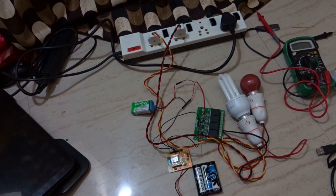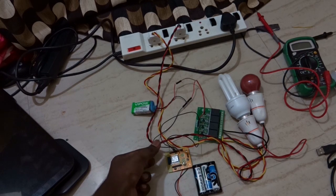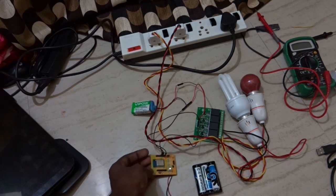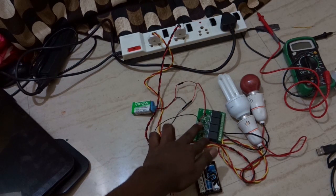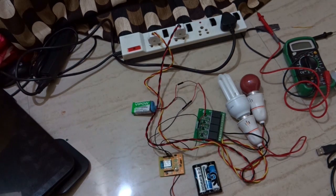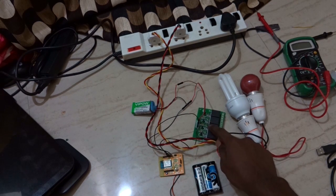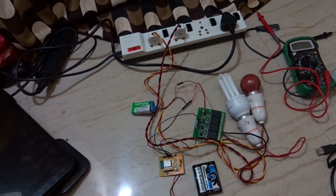Here you can see I am using an ESP8266 E12 Wi-Fi serial module and a 4-relay module. For this example, I am going to use only 2 relays from the 4-relay module board. With this serial Wi-Fi module, you can control up to 9 devices at your home.